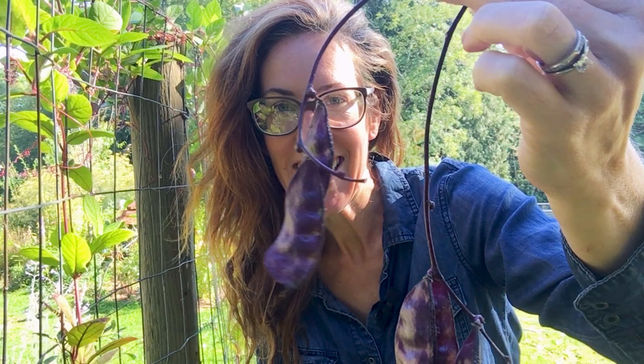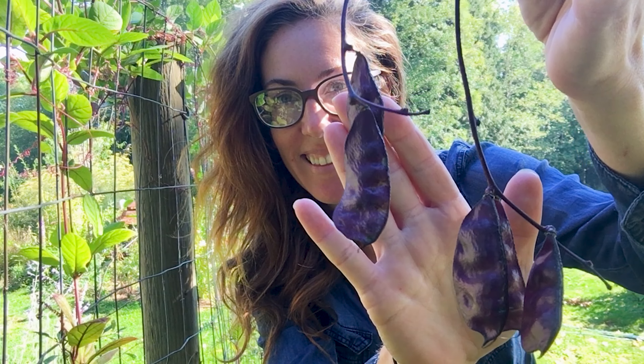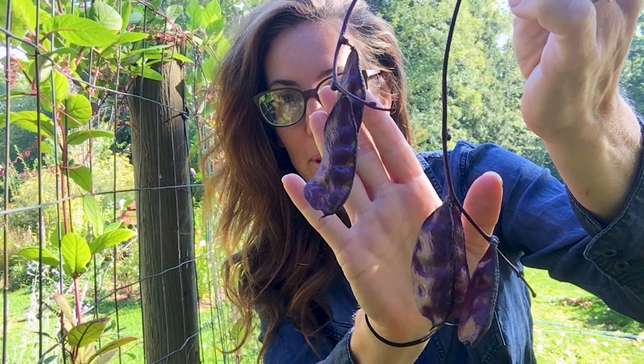Look at these. Aren't these fun? These are purple hyacinth beans. They're such a lovely warm color.